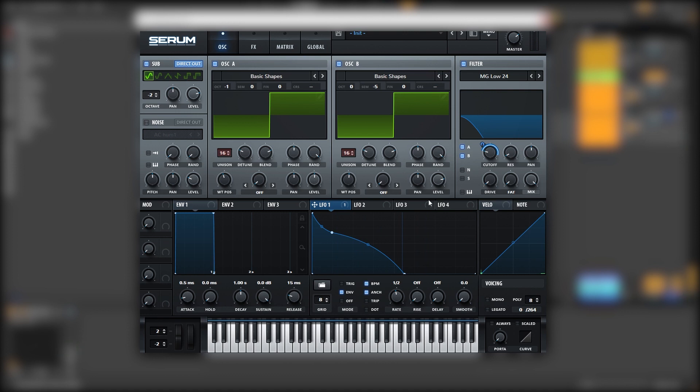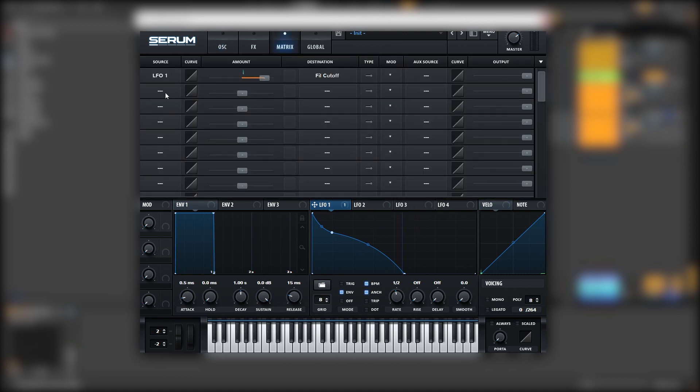We're going to leave it like this. Now we're going to go into the matrix and map LFO number two into the global master tuning. We're going to boost it a lot, and then we're going to make a falling shape on this LFO, set it to envelope, and make sure it's unipolar. This is just to add that click into the sound.